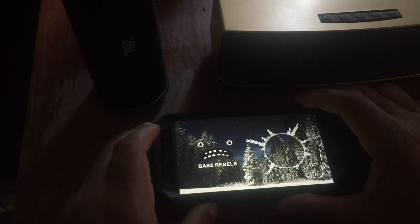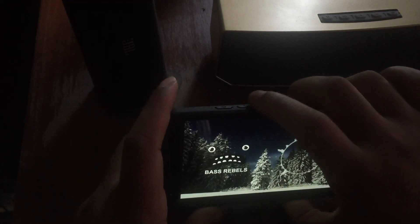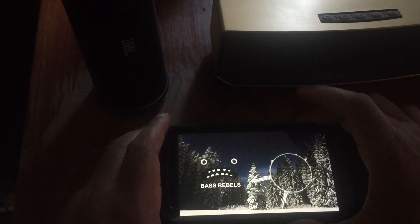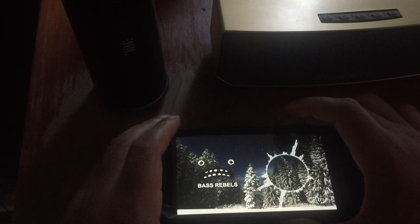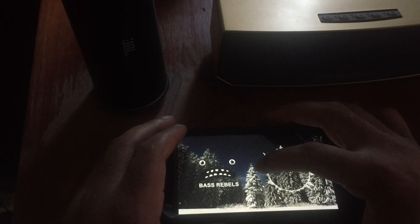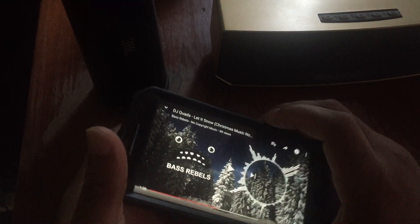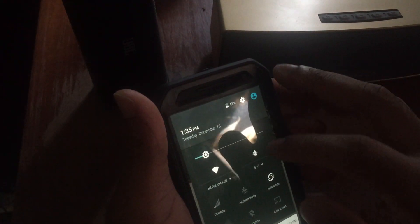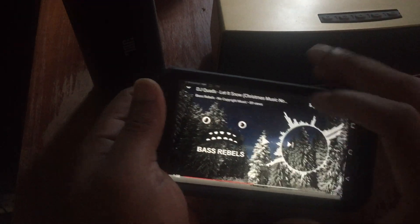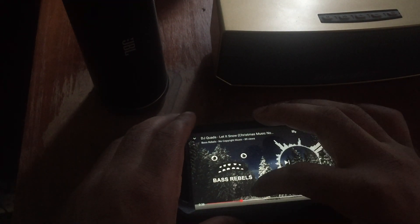All right, now let's take them up to 100%. Just so you can get it side by side, jumping back to the JBL Flip 2 at 100% volume — let me rewind the track again. Here we go.